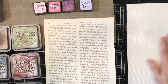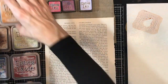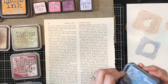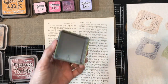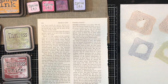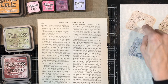I'm going to use this craft mat as my palette, so I'm just going to squish the ink on there. That's Rusty Hinge, and then this is Wild Honey. I thought I would start with some of the darker colors — this is Faded Jeans, and this is Peeled Paint. I'm going to move them out a little so you can see better. Now, in order to get the ink to move, I'm going to spritz it with water — you want little droplets.